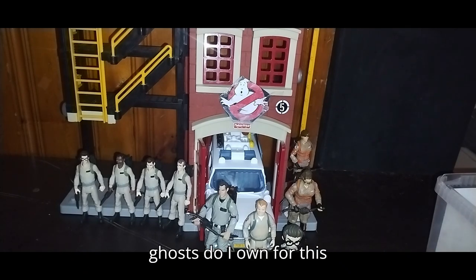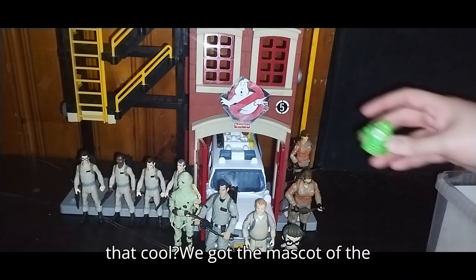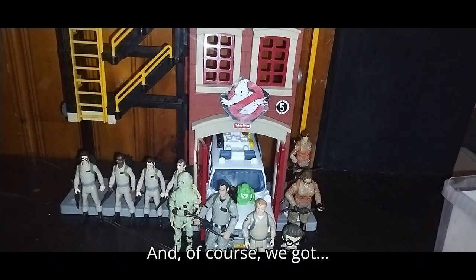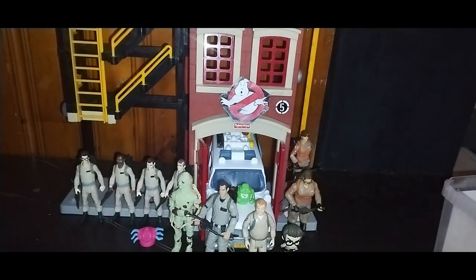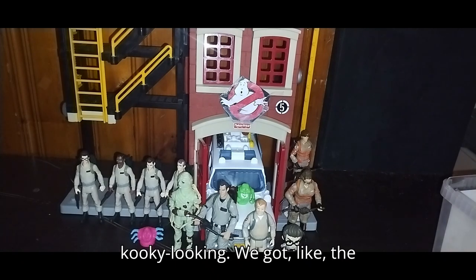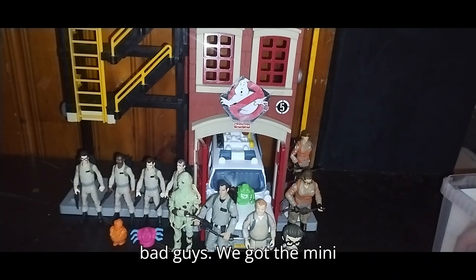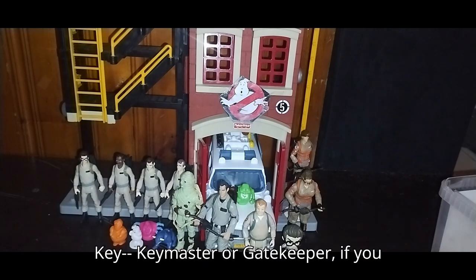How many ghosts do I own for this collection? Not a lot, but I own some. Here is the Real Ghostbusters mummy ghost — ain't that cool. We got the mascot of the Ghostbusters, it's Slimer. And of course, we got some Ghostbusters Afterlife ghosts. We got this guy — I don't know his name, but he's very kooky looking. We got the Pillsbury Doughboy of the Ghostbusters bad guys — the mini Stay Puft marshmallow man. And of course, the Keymaster or Gatekeeper, if you want to be specific.